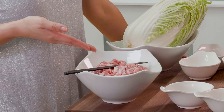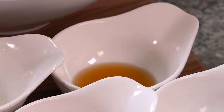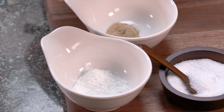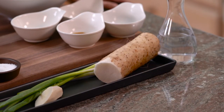Now let me show you the Royal Lion's Head. What we're going to need today is ground pork, napa cabbage, Chinese rice wine, Chinese Shaoxing rice wine, sesame oil, soy sauce, white pepper, cornstarch, salt, green onions, ginger, some water, and the secret ingredient — the Chinese yam.